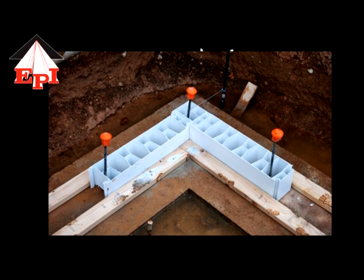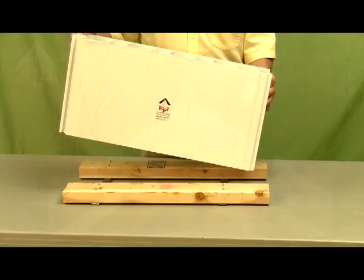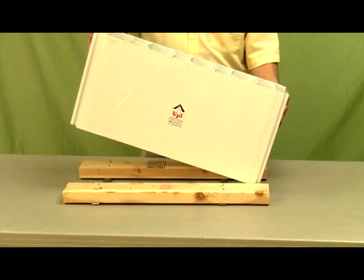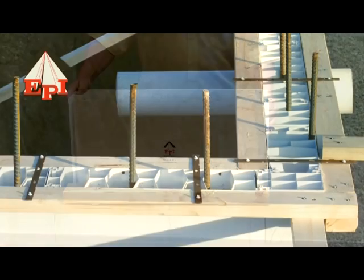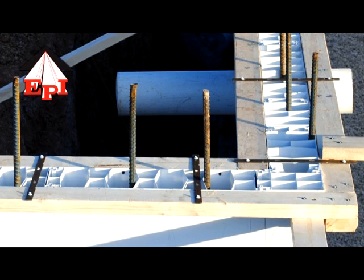Now the ExtraTech form can be placed on your footing between two 2x4s, just like this example. Now the form is locked in place so that it cannot move during the pouring process.